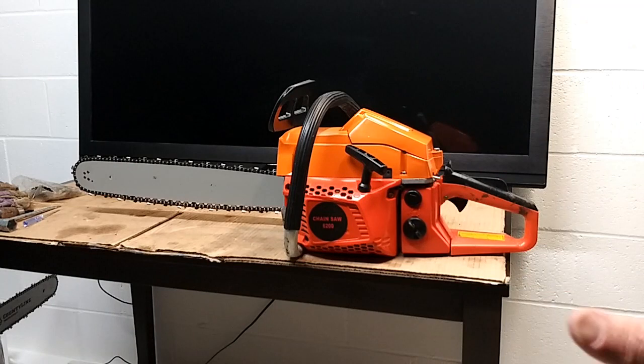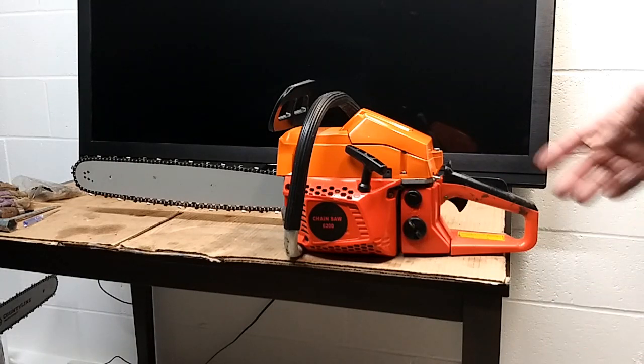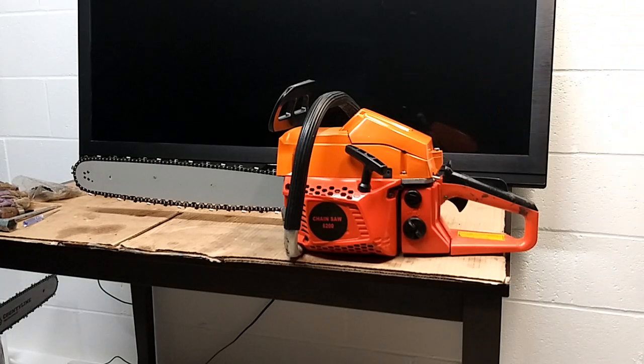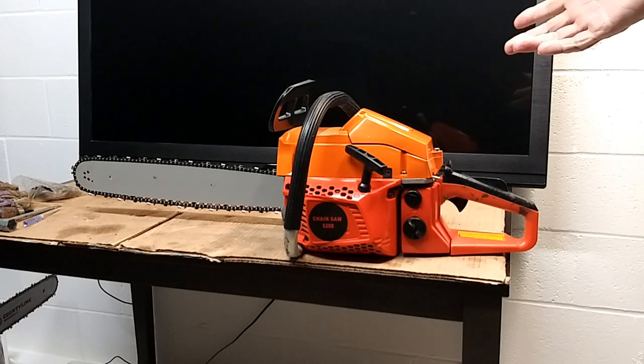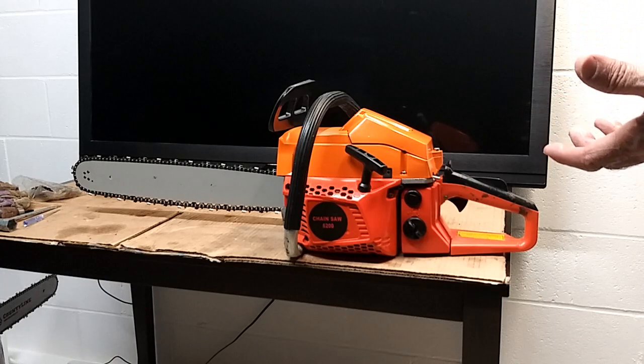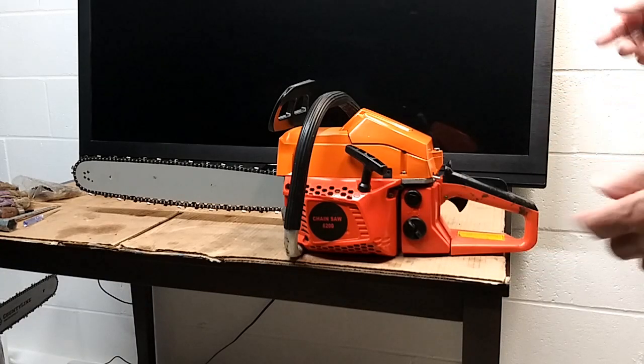From an observation standpoint it's a decent cutter. It says it's a 62cc saw — does it run anything like an MS361? Nah, nope. But it's still a pretty decent cutter. One thing good about all of them that I've ever worked on is they seem to hold their power pretty decent. As they're losing power, if you lay into something too hard and start to get too much build-up, they're pretty gradual about the way they fall out of their power band.